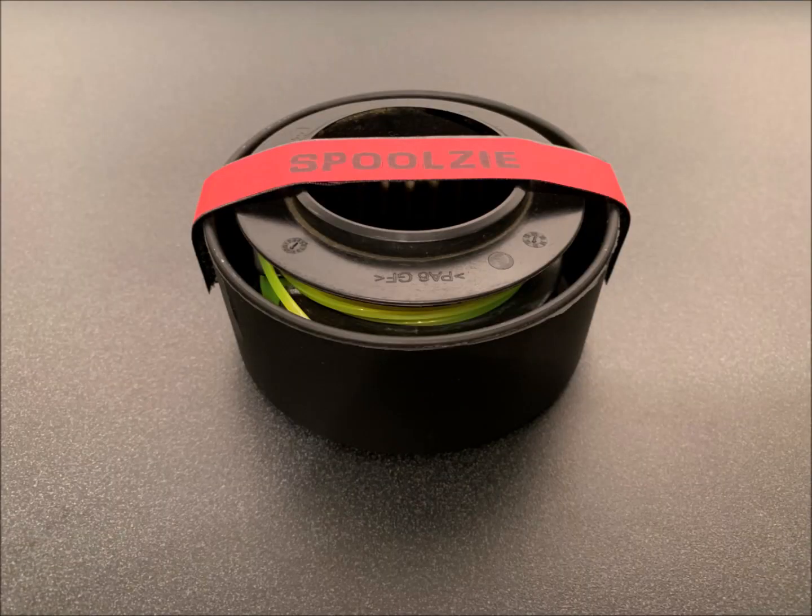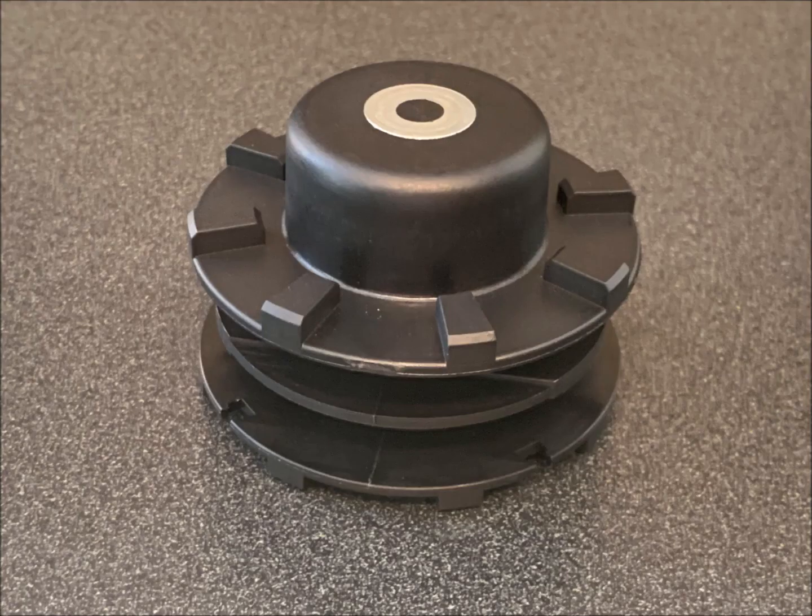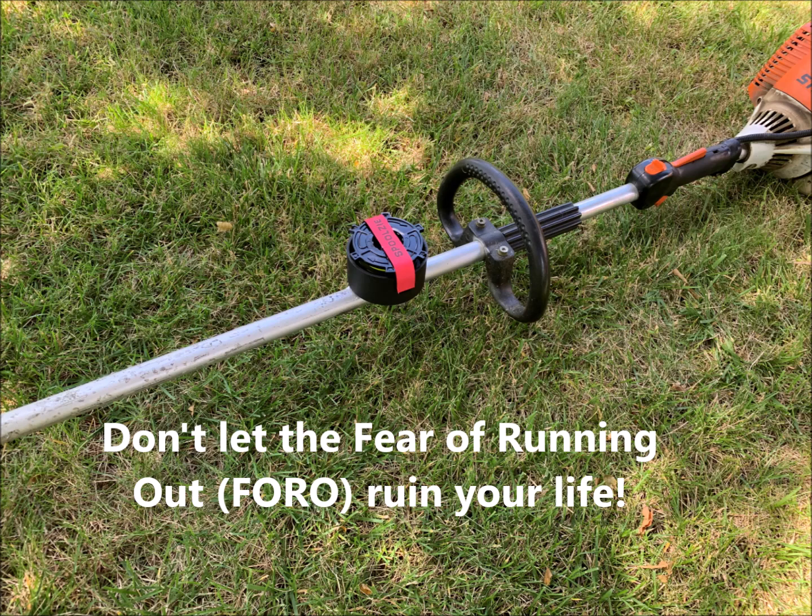Spool Z comes in two sizes to fit any spool size. We also sell spare spools for the most popular brands of trimmers. If you use speed feed heads, you can use Spool Z to carry your spare string. Order one today.